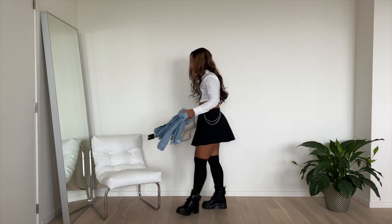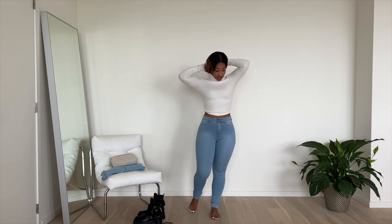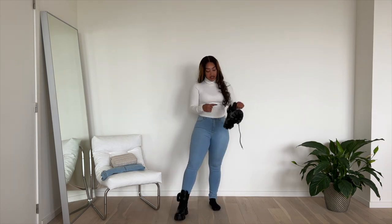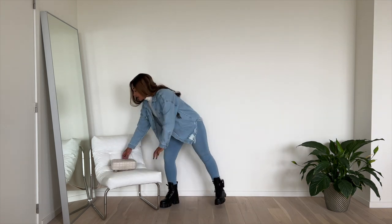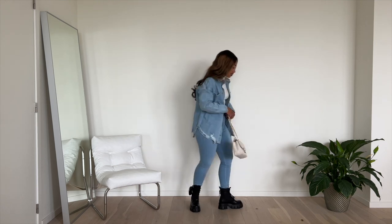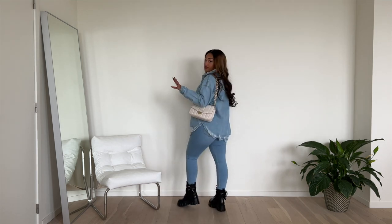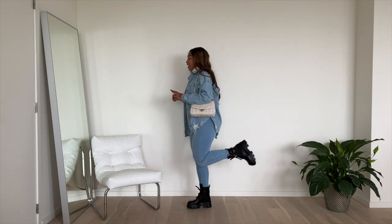Onto the second outfit! This is literally how much I love you guys — even when I'm sick I film for you. You know what would have been really nice? If the boots came with zippers. So this is my cute little outfit and I'm going to pair it with this bag for an all-denim kind of vibe. You see how these boots just make every look bougie — I really like this.